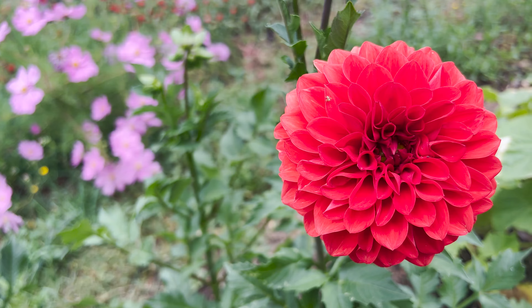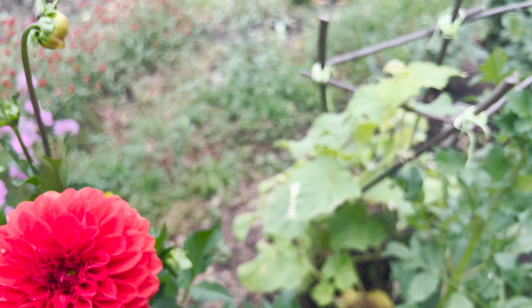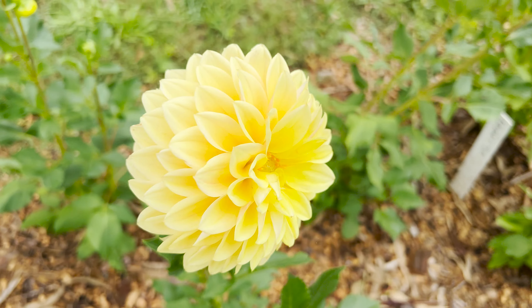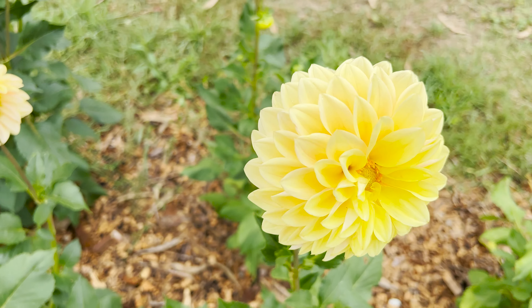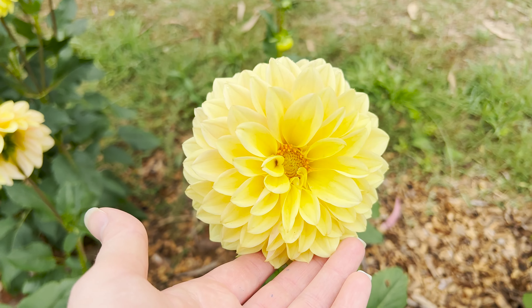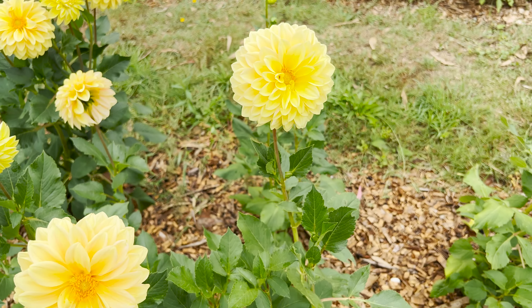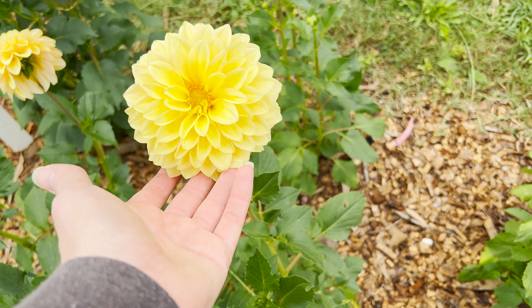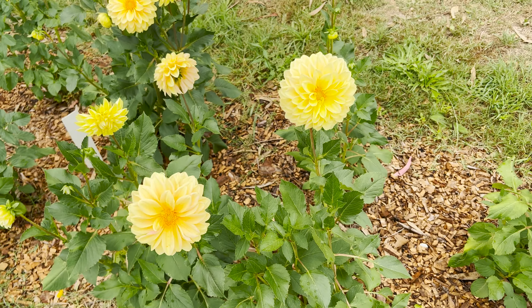I'm also deciding which varieties are the best for cut flowers and making notes of that — especially if we want to sell some of these tubers. I want to know that I'm selling ones that make beautiful cut flowers. This is Sahara. It's got really nice big heads, very fluffy, but it's got that not very attractive looking centre. So I'm not sure if I love it now. This one's got a bit of a bobbly head. You're done.